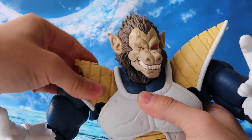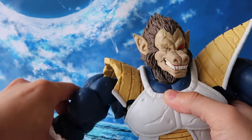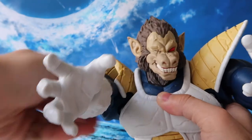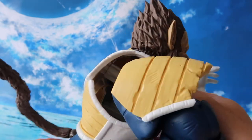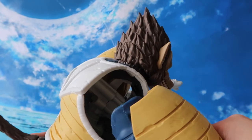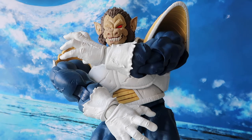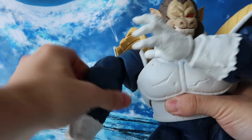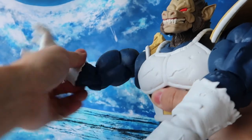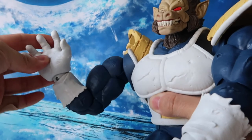Moving on to the arms — the shoulder pads can go in and out and forward and backwards a tiny bit. The arm can go all the way up, 360, no problem. The shoulders actually have a butterfly joint, which is a very interesting design — it enhances the figure's arm articulation, so a crossed-arm pose is possible. We have a spin at the bicep, and the arms will bend at the elbow about this far — not really a full 90 degrees, but good enough. For the hands, they're on a ball joint, going up and down and 360.